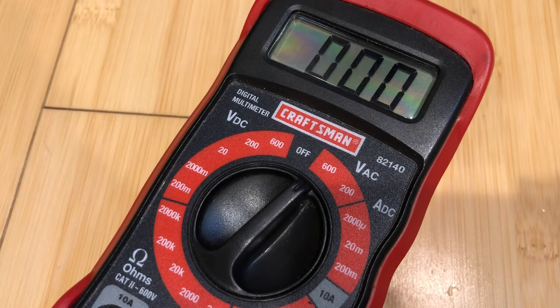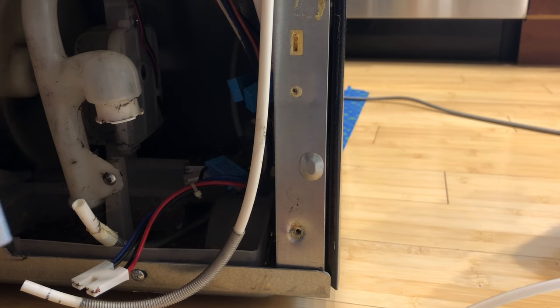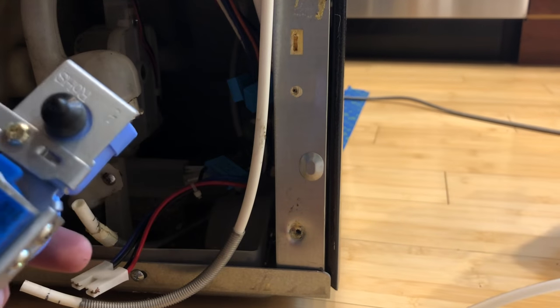I don't know of a great way to test the ice maker side because it runs on an automated cycle. Since my problem is with both the ice maker and the water dispensing, and I've tested the solenoid plugs and I'm getting proper voltage at all of them, I'm going to safely assume that the issue is with the solenoids themselves and with the primary solenoid that's letting the water in.